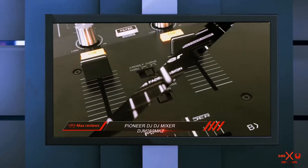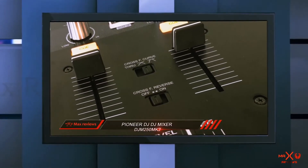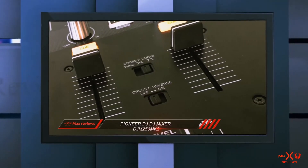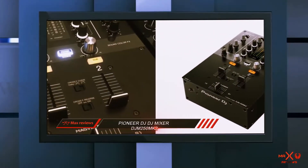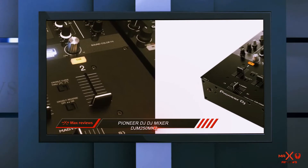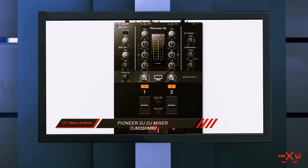Rekordbox is Pioneer's own DJ software that allows you to simply plug and play using enabled hardware. The Pioneer DJM-250 MK2 will appeal to beginners through to advanced and scratch DJs. However, mobile DJs should bear in mind that it lacks a booth output.